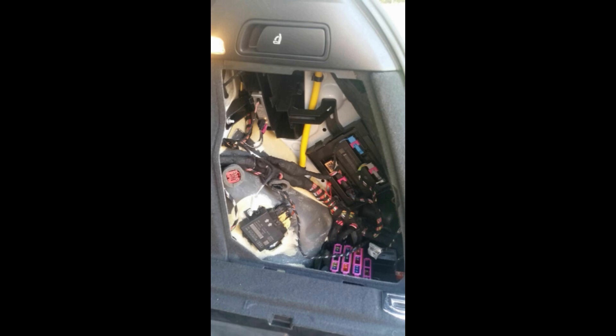Once that panel is removed, we have access to the BCM which is right here. Our wiring harness is color-coded to the factory connectors for an easy installation. This is as far as we need to take the vehicle apart — there's no need to remove a bunch of panels or take a dash off in the front.